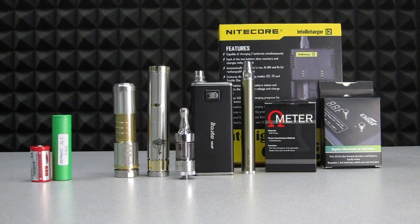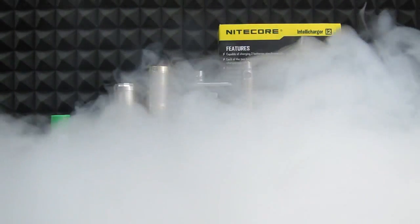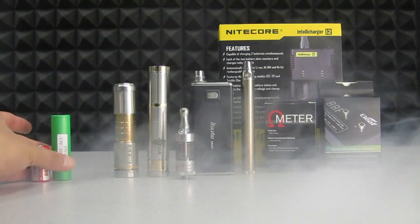Safety is really important when it comes to dealing with vaporizers, especially mechanical mods. All the products you see here, except the multimeter, are available at 123vaporizers.com. For more information, guides, how-to's, and product reviews, subscribe to our channel. Thanks for watching.